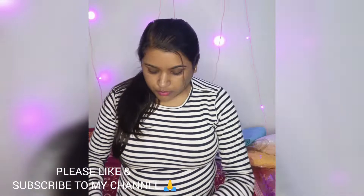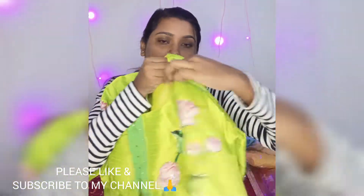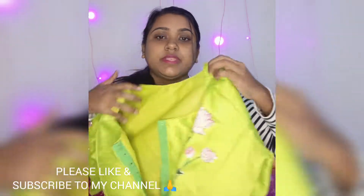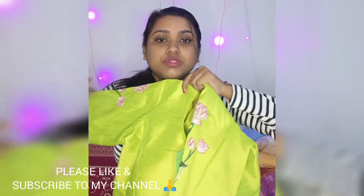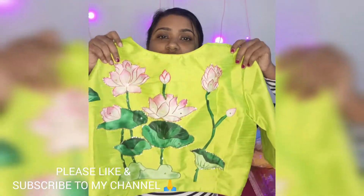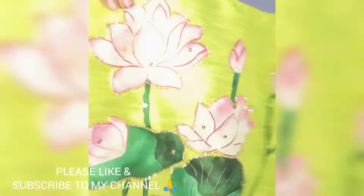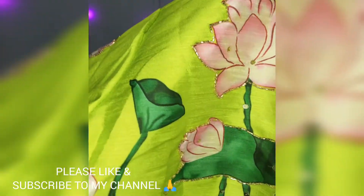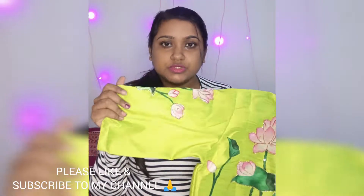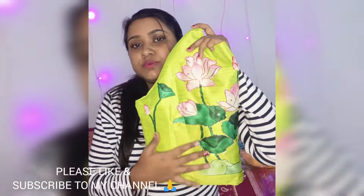The second one is one of my favorites — I just love this blouse. The work is so intricate and finely done. It's also padded and lining is given. The back is just so pretty, the work is so intricately and cleanly done — it's just perfect. The material is also good.